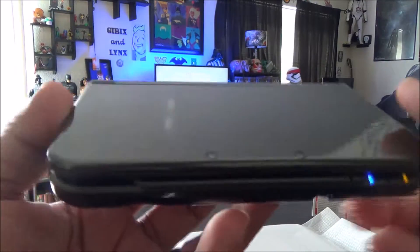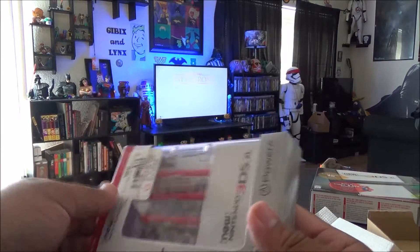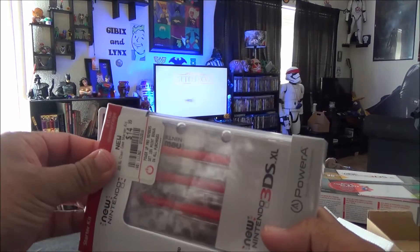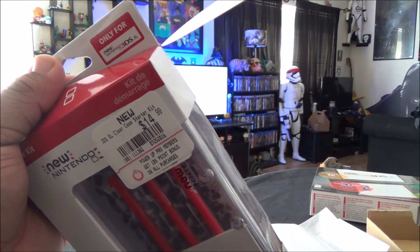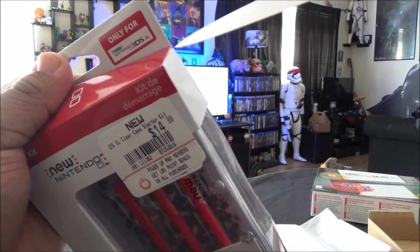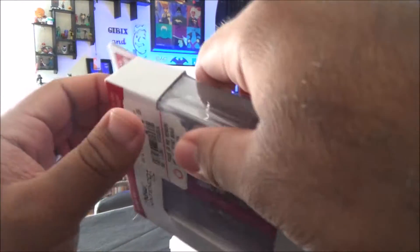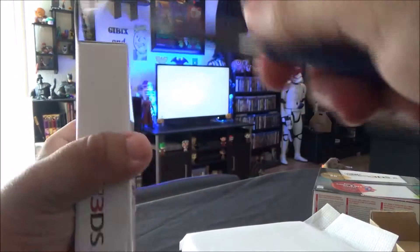I just wanted to show off this thing. Put it to sleep — it's really shiny, actually kind of nice. All right, here you go. And then here is a protective case for the 3DS XL.